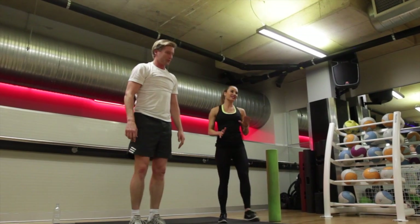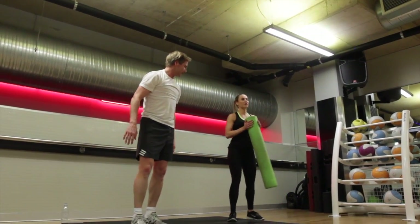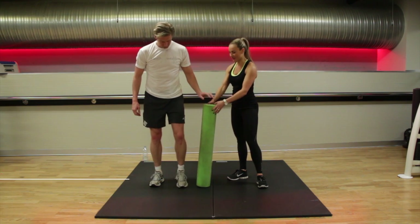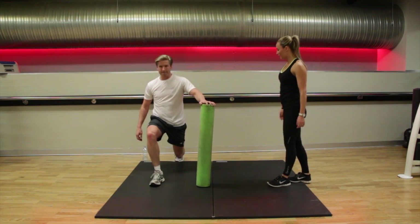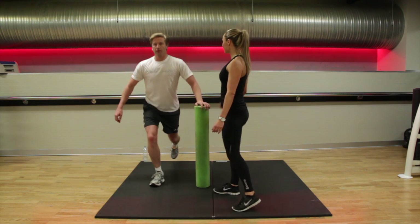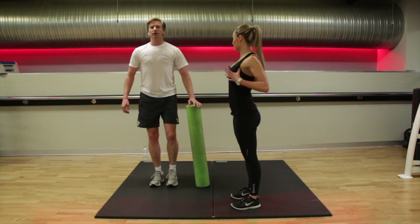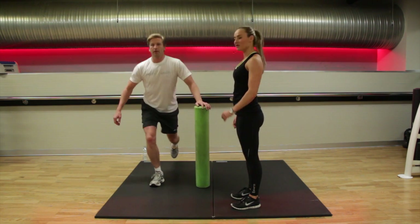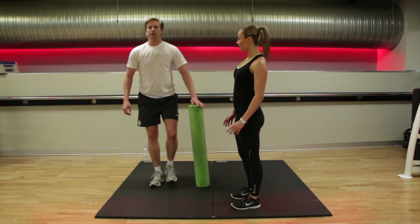Next exercise: reverse lunge. Now we're going to use support for this one, but if you're finding it too easy, you can take away the support and try it without. Stepping back — make sure your hips are pointing forwards, coming in nice and tight. Imagine your head being pulled up by an imaginary string, chest all open, head nice and neutral. We're doing six on one leg then changing to the other side.